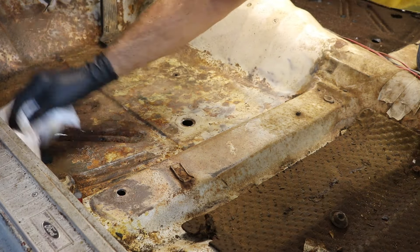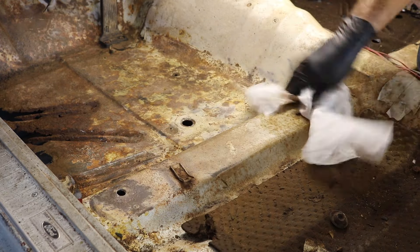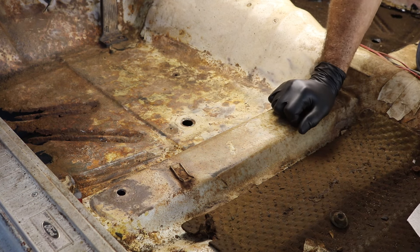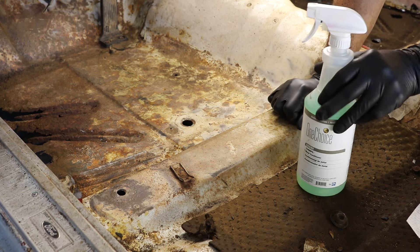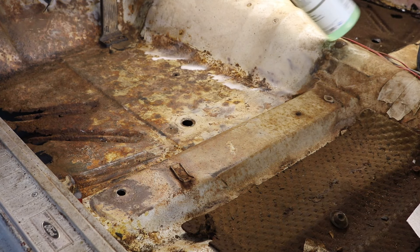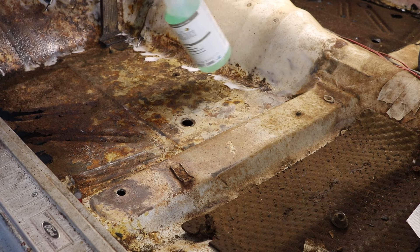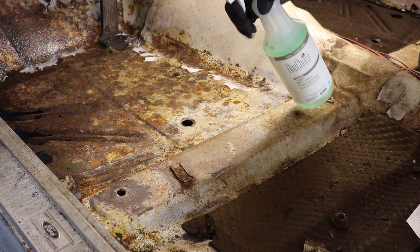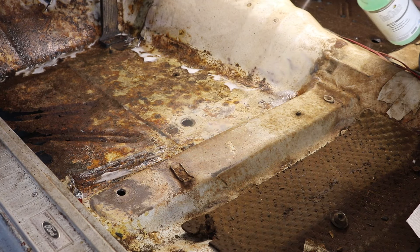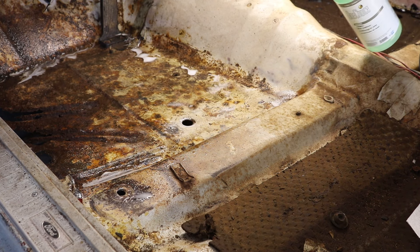I went ahead and put some stuff under the car under these holes in the floor because the acid is going to drip through, and once it gets on the floor and hardens it ain't coming off. I'm going to go ahead and get this up in here. This is going to sit for a few minutes to let it do its job. Just giving it a nice coating here.